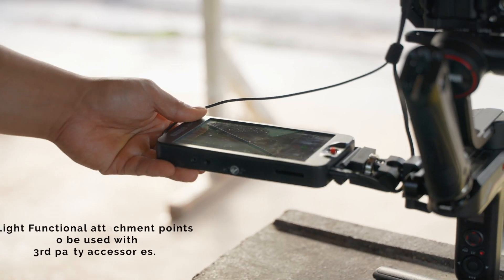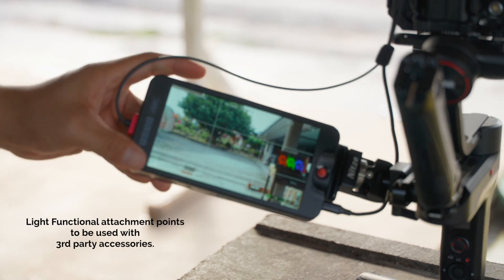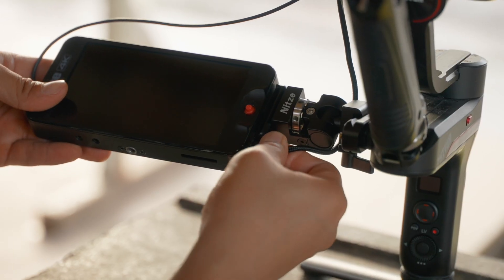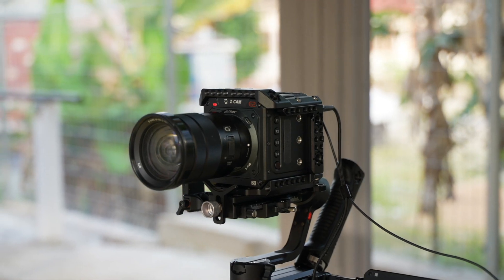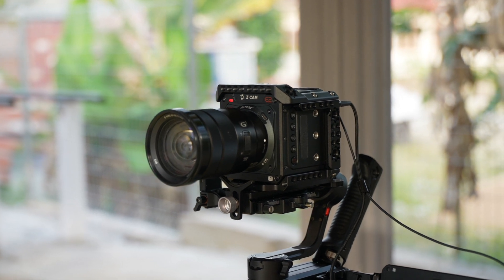I have my monitor attached to a NITSEE monitor holder which attaches to the gimbal, and the monitor is actually powered by the camera, connected via an Alvin AUX to micro USB cable. The camera powers the monitor, and since it doesn't use a lot of power, it's such a great option to have with my gimbal setup.